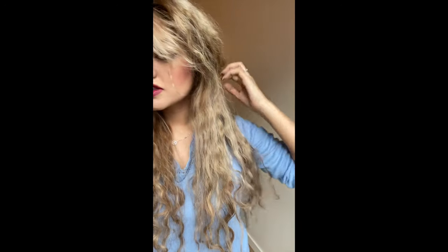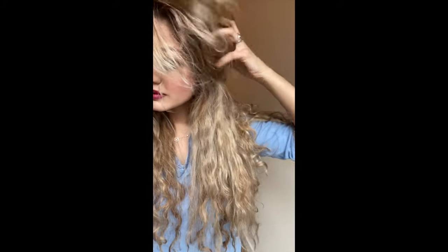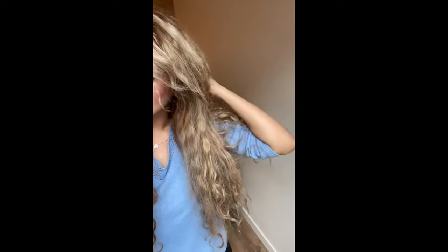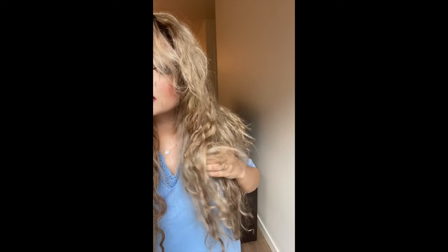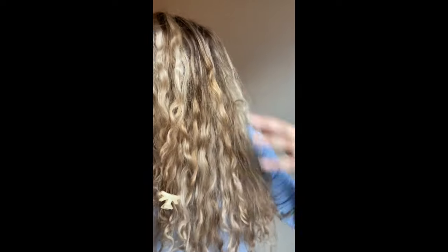Alright, so let me set up the mixing stuff and I'll show you guys how I do that. Really quickly, I just wanted to show you guys my hair in natural light. I feel like in videos I can never tell what people's actual colors are. But here's the color — natural light. There's like balayage happening or whatever.